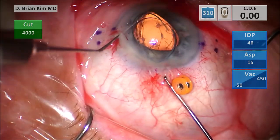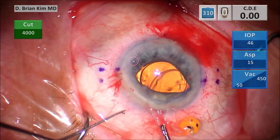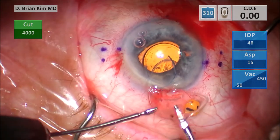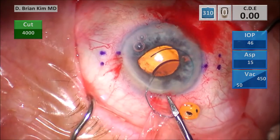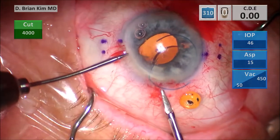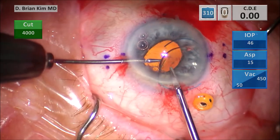As I do this, the CTR pops out of the wound — that's actually a blessing in disguise. I'm able to carefully hold the CTR up, and you can see the bag is up as well as the trailing haptic came out of the wound, so that was fortuitous for me. It took me a little bit by surprise, so I was trying to figure out what to do.